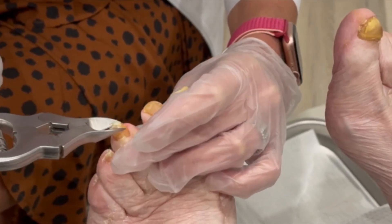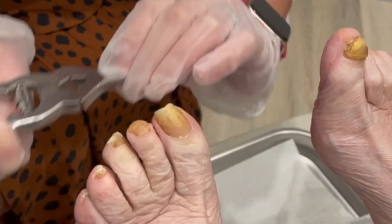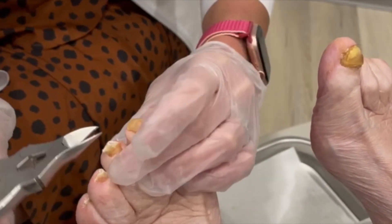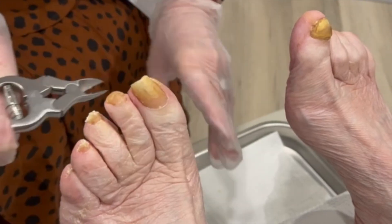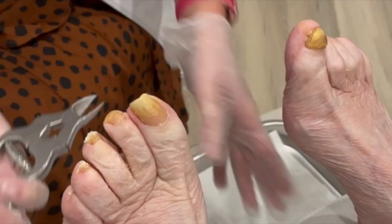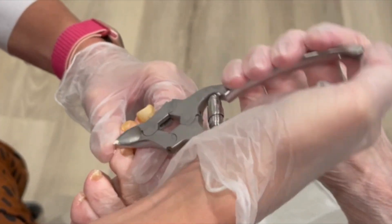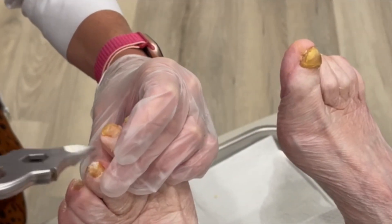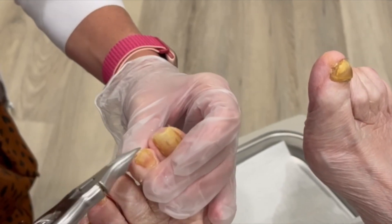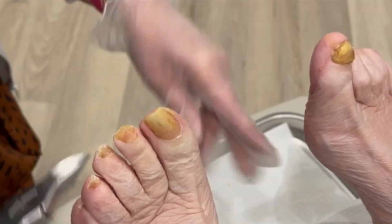I'm going to get the bulk of the nail here, and then of course we've got the water dremel being set up to smooth out those rough edges. One thing that's really helpful is to give your feet a good soak right before you come — growing up we always soaked or showered and then cut our nails, so it makes them less brittle. The dremel really does the work for the thickness.